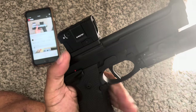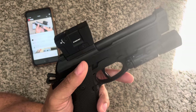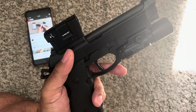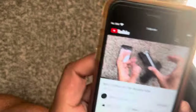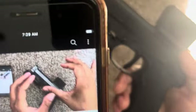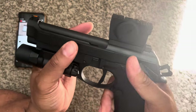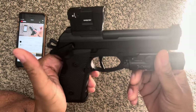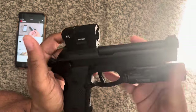I paid a hundred bucks to a local shop here — they Cerakoted my 19X mags. I had them Cerakote the slide too. That's what it looked like before, and here we are now. Look at that. Can we just take a second? Oh, that's nice, man. That's nice.